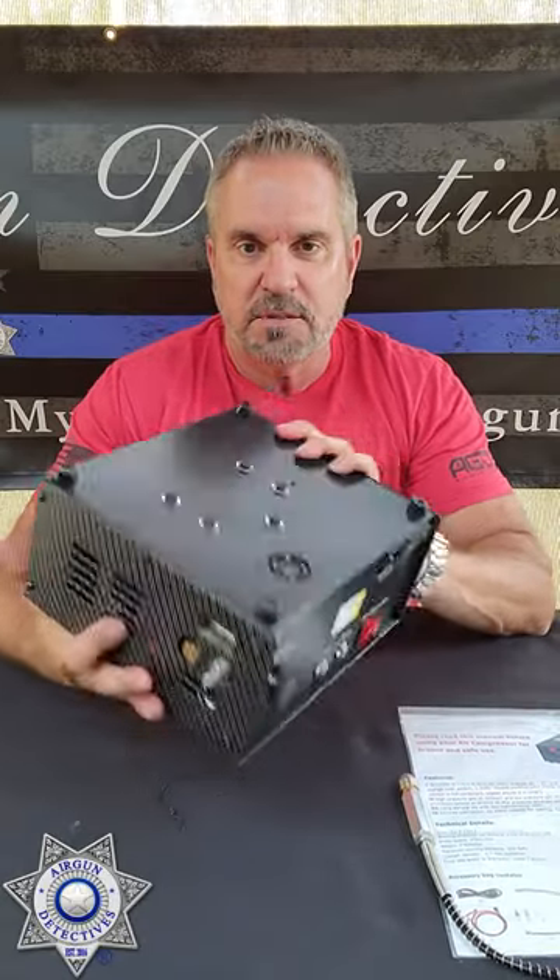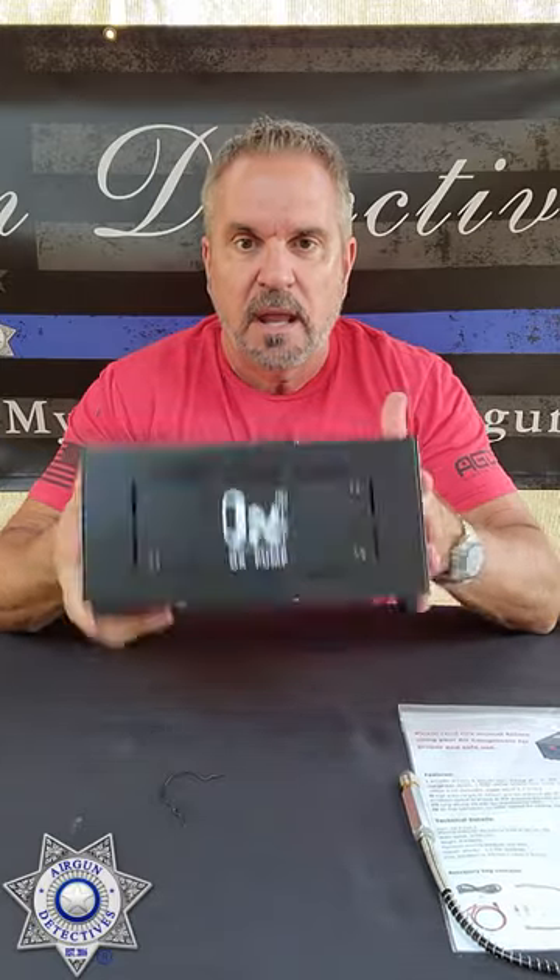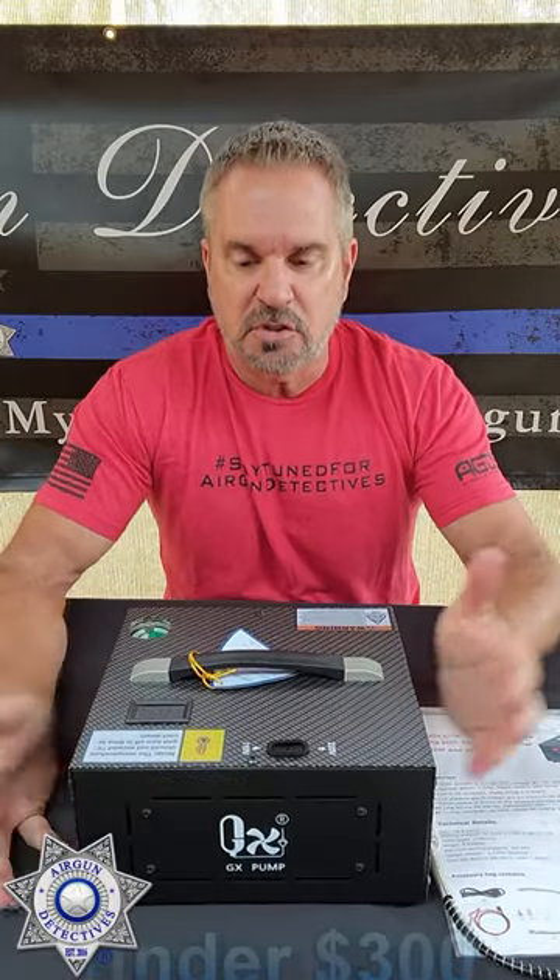Kind of share some quick information — a good way to communicate. I just want to show you guys this pump that I just picked up. I purchased this myself on Amazon and I was so excited about it because it's so small.